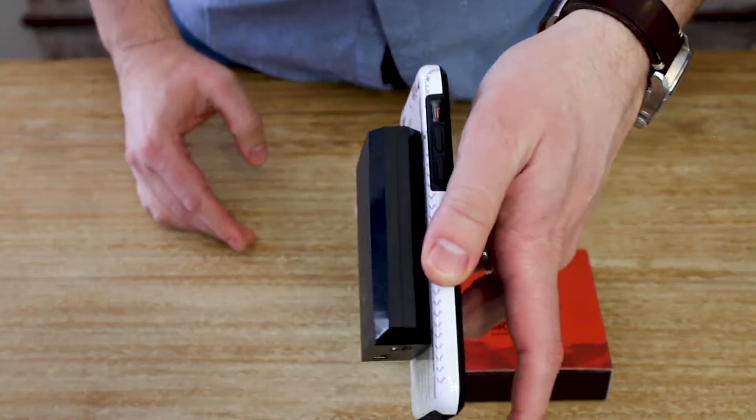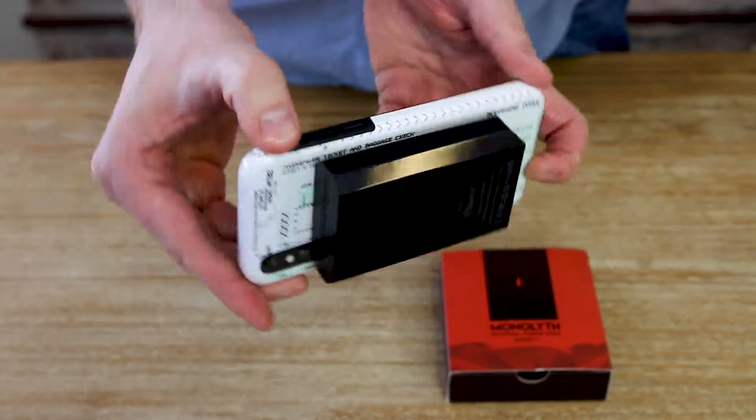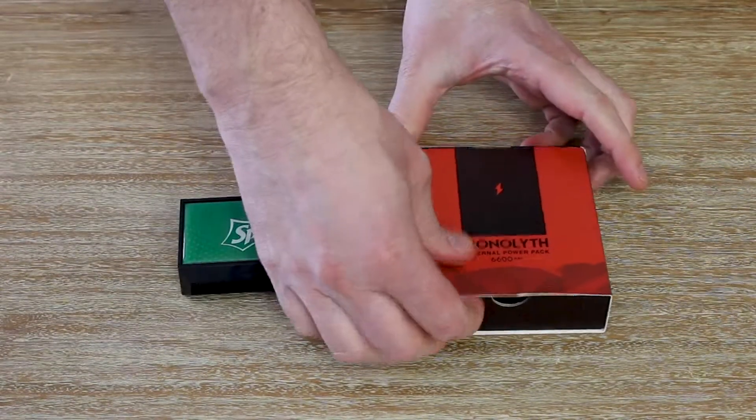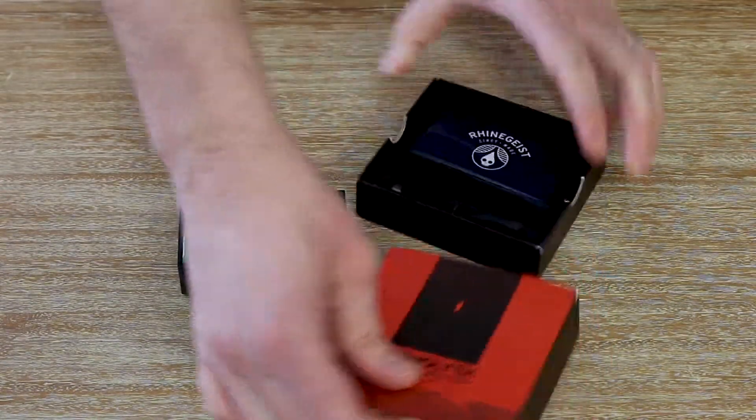The imprint allows it to stick to the back of any phone or smart device with a smooth surface. It comes with really cool packaging like so — that's custom at a hundred pieces, so you can fully customize your branding experience with the Monolith.